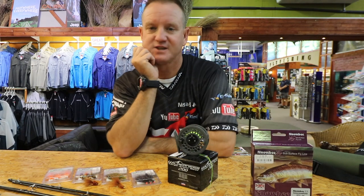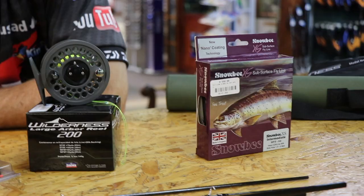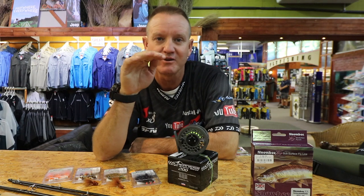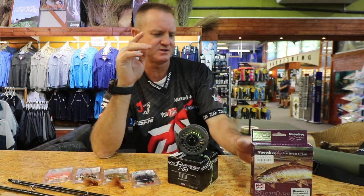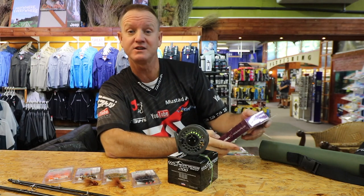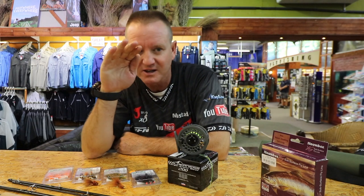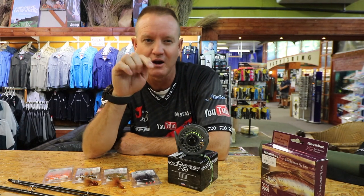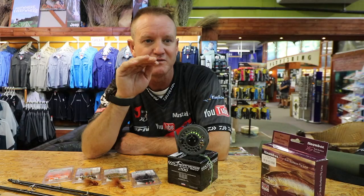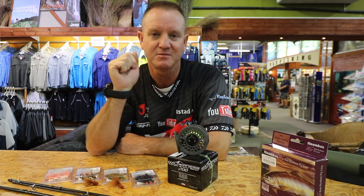The reason I use an intermediate — like I said in the beginning — you can fish the surface. As soon as you see a fish moving you can still throw to him and start retrieving very quickly. It's about 2.5 inches per second so it's a very slow sinking fly line. I can get it down to whatever depth I want, and a lot of times this time of the year you can actually see the fish moving in the shallows and you don't want something that sinks too quickly — hence the intermediate.